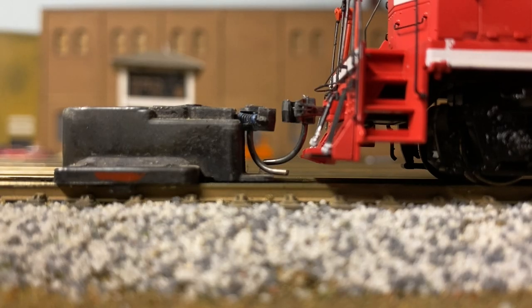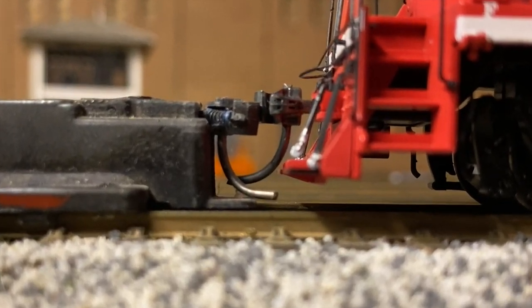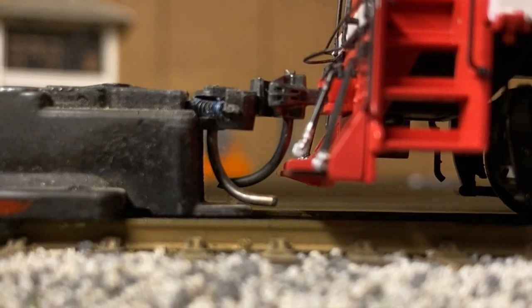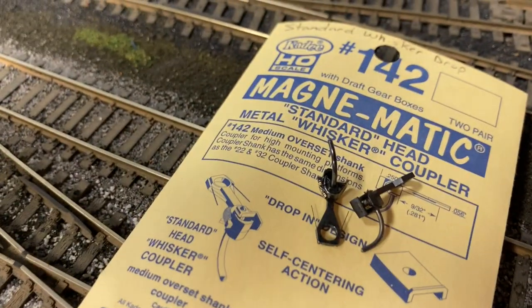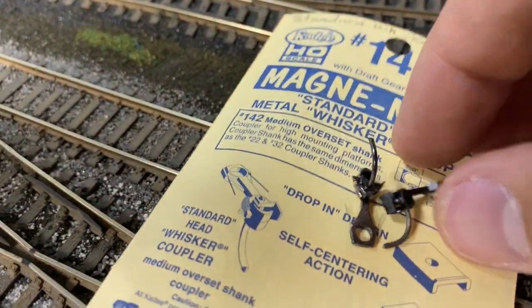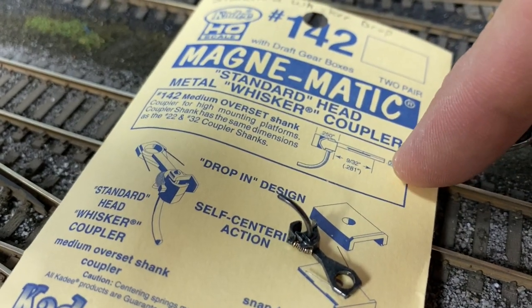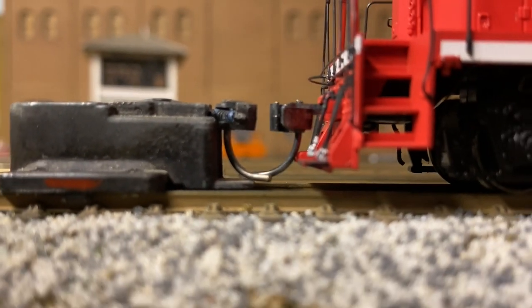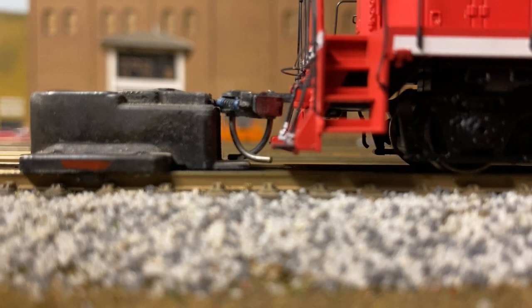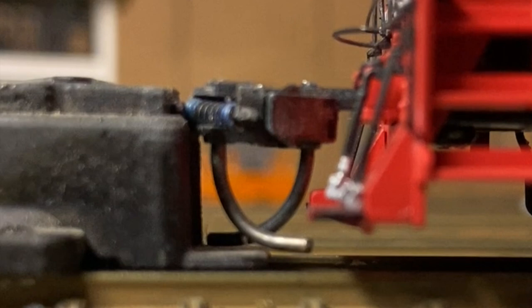Here we're looking at the fourth Athearn Genesis 2.0 that has had coupler issues — they're set high from the factory. It's not an ideal situation because we match up to the KD coupler height gauges. To resolve it, I swung over to the 142s made by KD, called an over-set shank coupler. It's a medium length but the shank is set high into the coupler head, which in turn lowers the coupler height. This is a way to resolve the issue without having to shim and modify the locomotive.